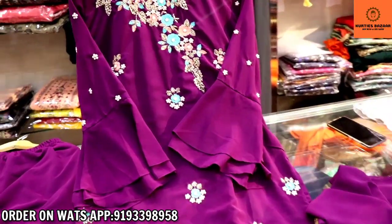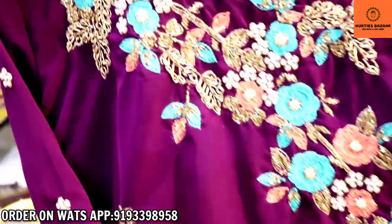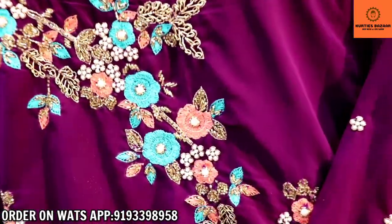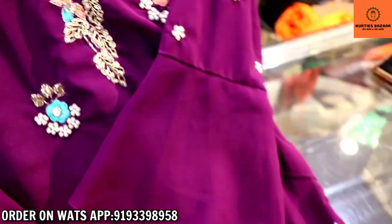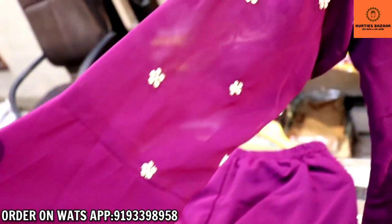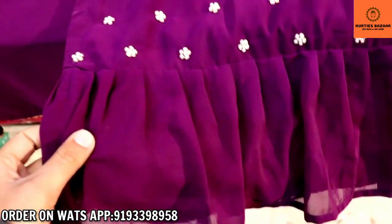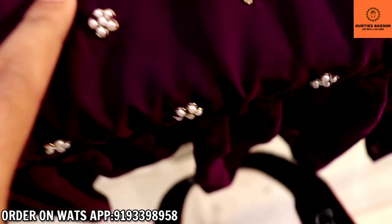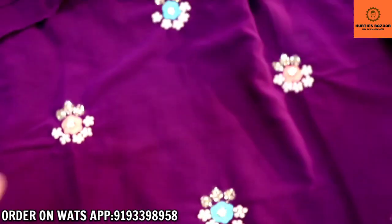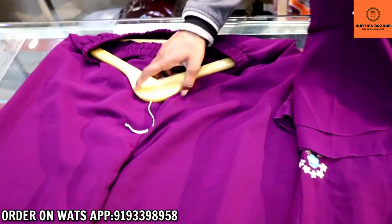This is our next design — a plaza set with dupatta. You will get a purple color with some work on the side. It has a pearl work done, and the embroidery is pretty beautiful — a whole designer embroidery with bell sleeves. You will also get a whole pearl work, and look at the bottom: the diamond flare is very beautiful. The plazos are free size.